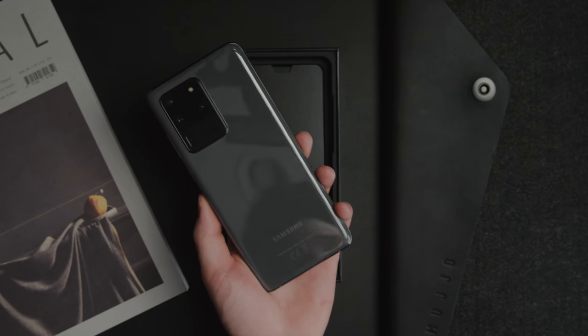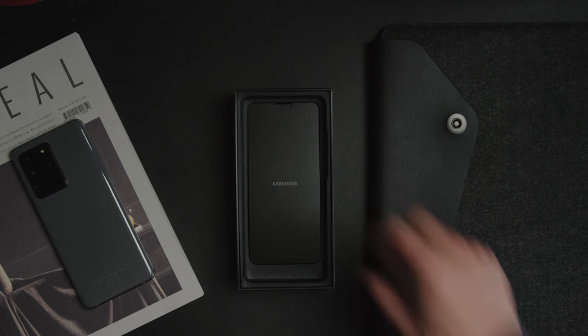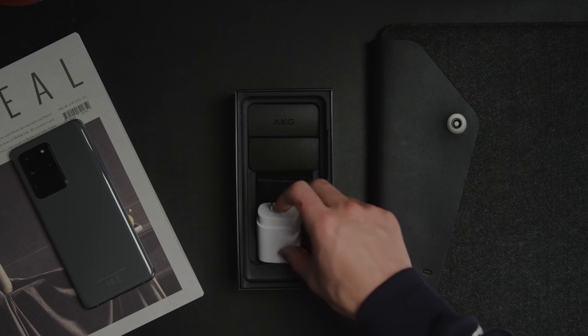As you can see I've got the gray model here. After going hands-on with some of these devices a few weeks ago with Samsung, I have to say the gray one is by far my favorite. In some settings it looks like a dark gray with a bit of a blue tint to it, but in other lighting situations it has a nice flat light gray to it.